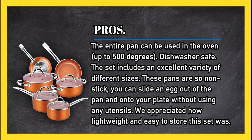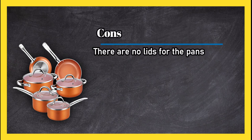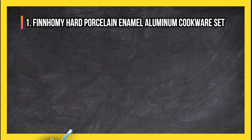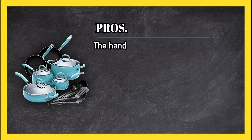We appreciated how lightweight and easy to store this set was. Cons: there are no lids for the pans, and the lids from the pots do not fit the pans. Bottom line: impressive quality at any price point, but the low cost of this set is an appreciated bonus.